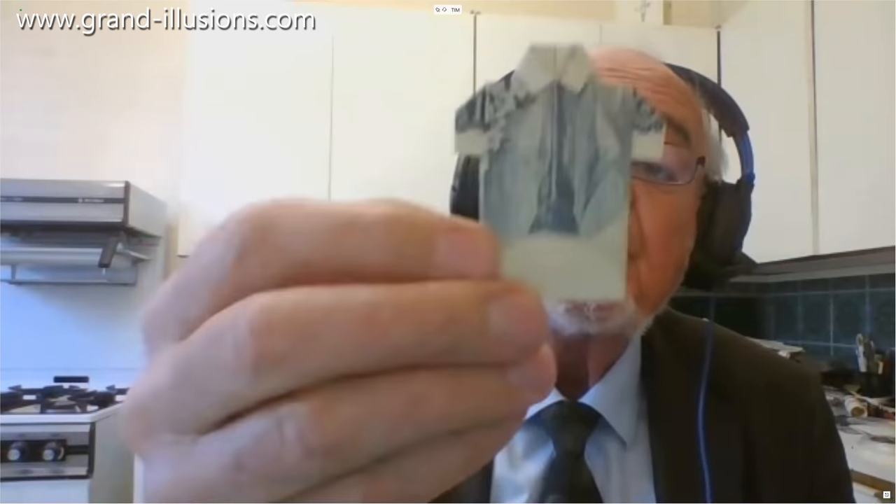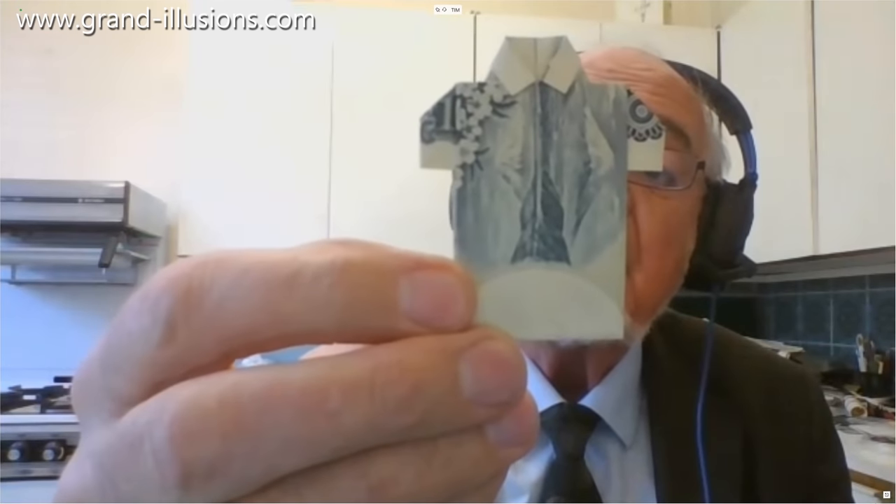A good 20 years later, a friend of mine, Kaspers Schwaber from Switzerland — who's married to a Japanese lady and lives in Japan and is a professor there — gave me this, which is the same idea but done with a Japanese banknote.